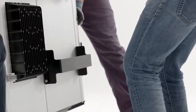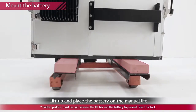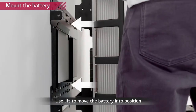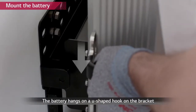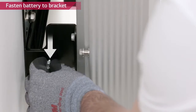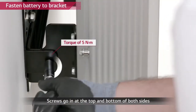Now it's time to fix the battery to the wall mounting bracket. Since the battery is extremely heavy, LG Chem recommends using a manual lift for the installation. Lift the battery pack and place the pack over the U-shaped clip of the bracket. Remove the lifting handles and tighten the two hex socket screws located at the back of the left side of the battery pack with a torque of 5Nm.